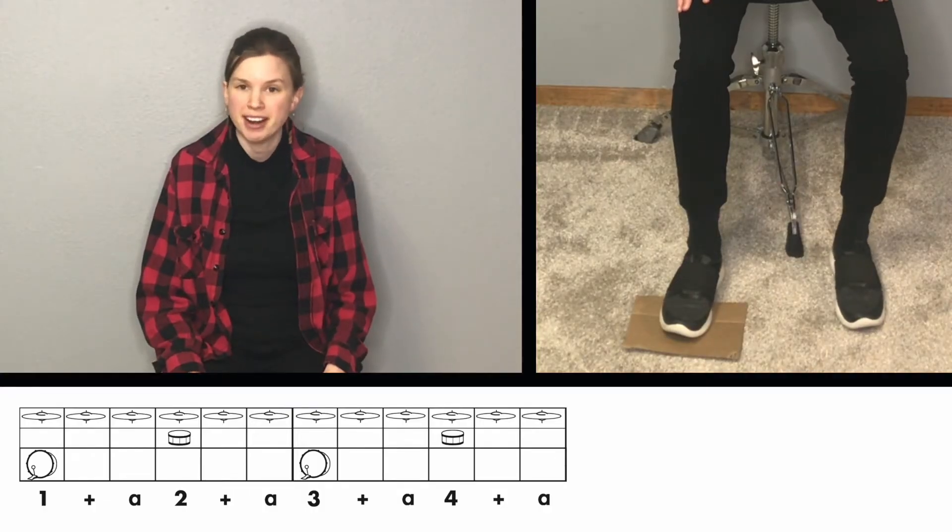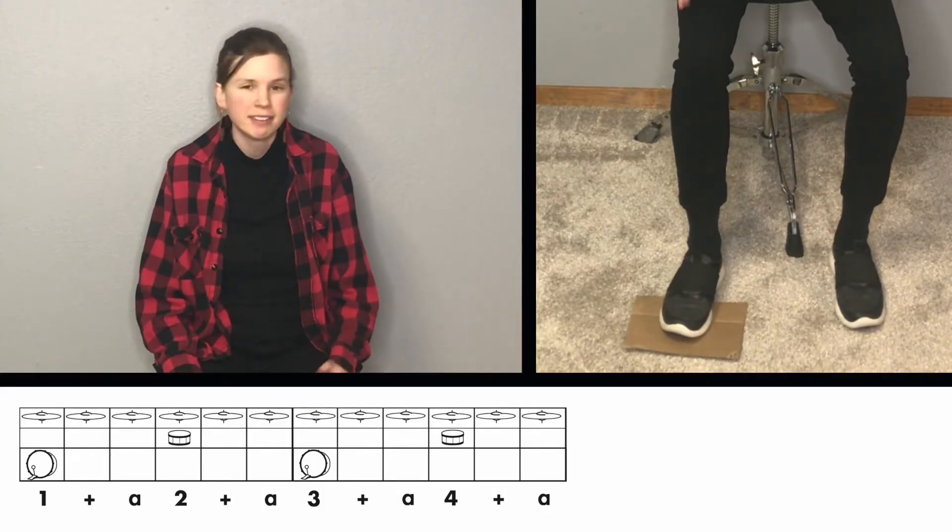Now that you've tried some comping variations on the bass drum, let's try them on the snare drum.